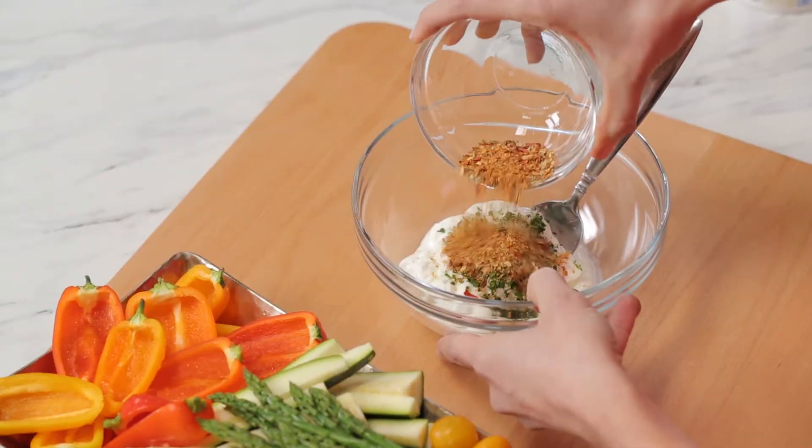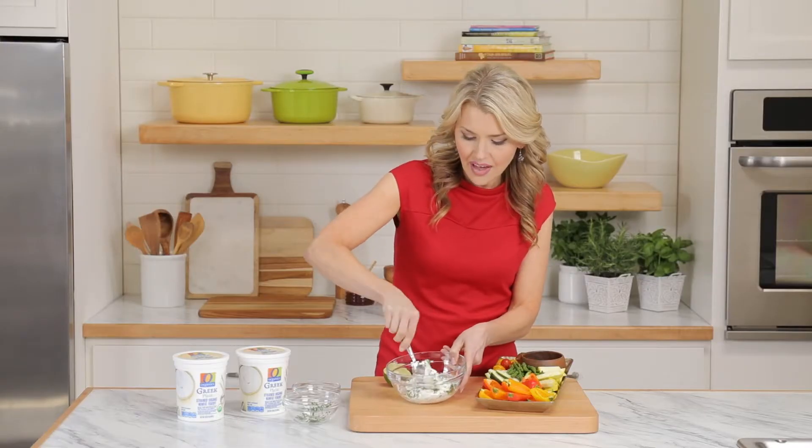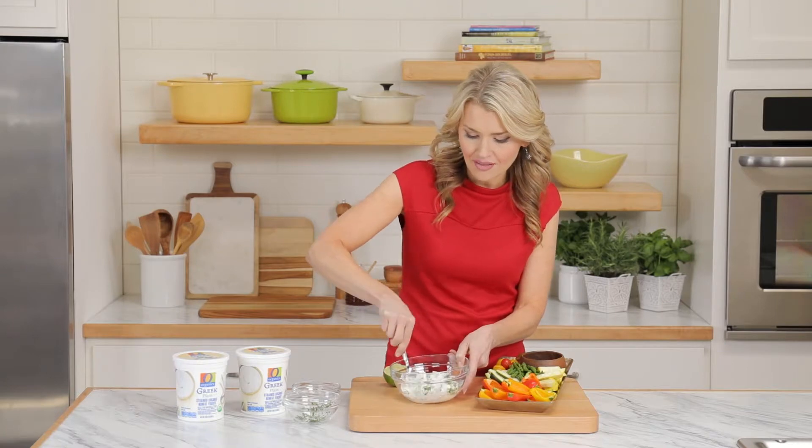Add a little bit of dried seasoning, and then maybe a squeeze of some kind of citrus — lemon or lime is usually good. Mix that all together and you can serve that with any fresh vegetable tray.